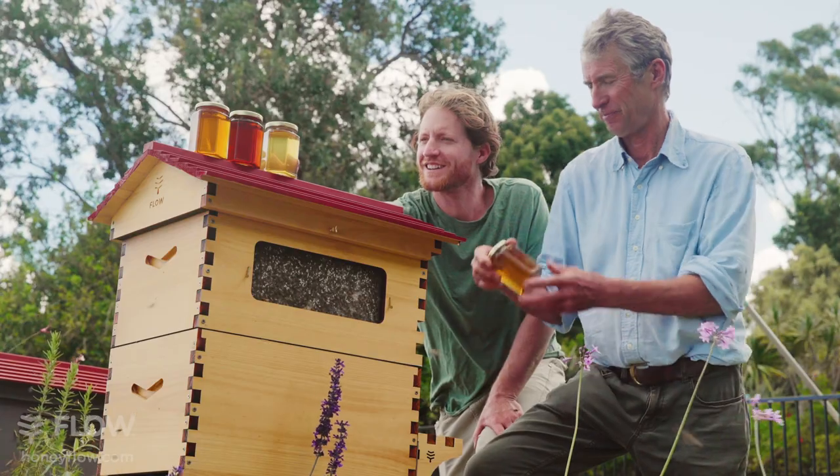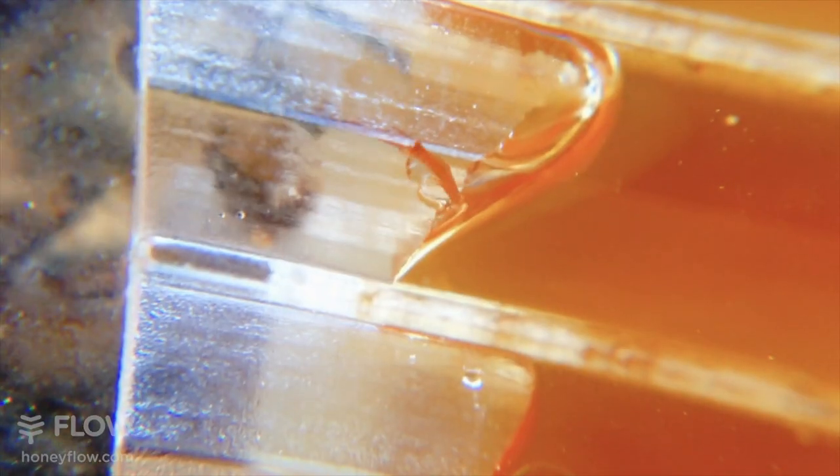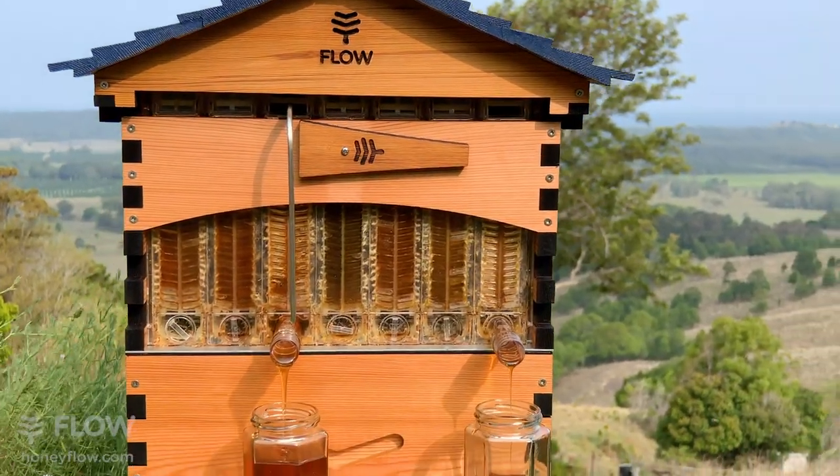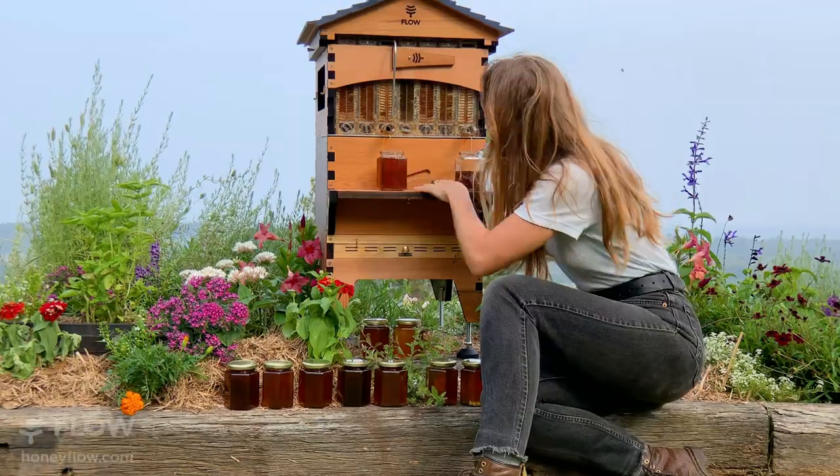The Flow Super now features observation windows on both sides, giving you another window into the fascinating world of bees, so you can watch and learn keeping an eye on your hive. Inside are seven of our second generation patented Flow Frames — the biggest innovation in beekeeping for over 150 years.